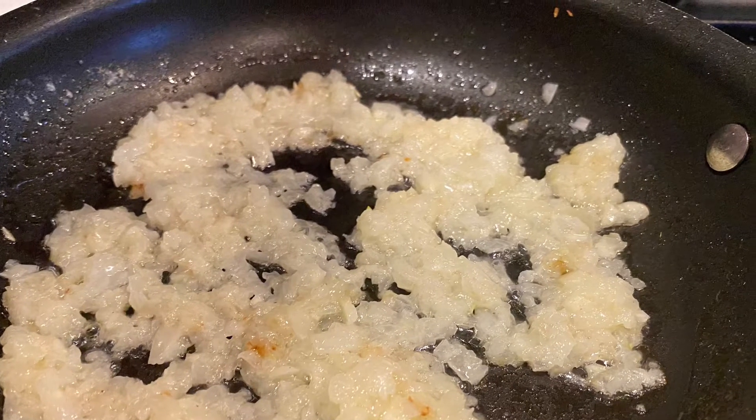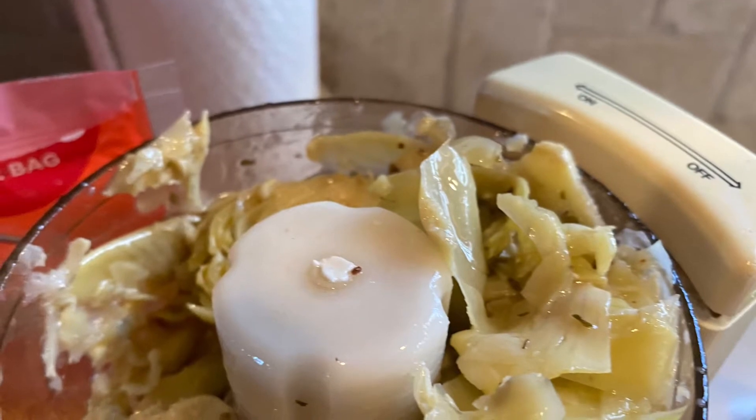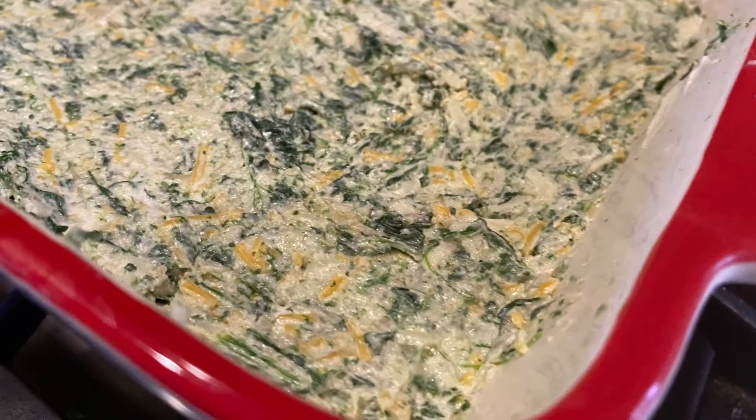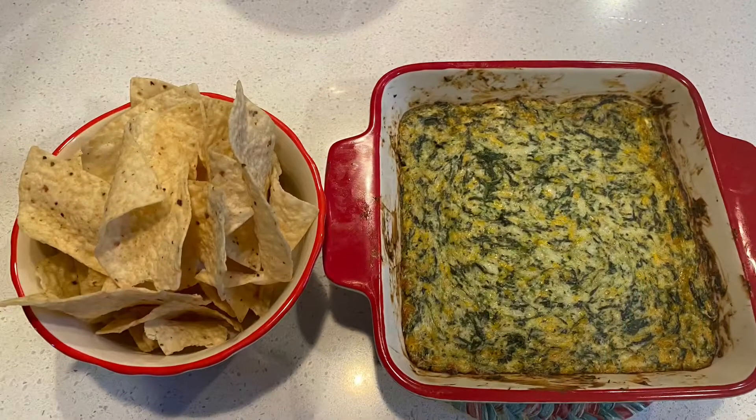Once they're done sauteing, I will be adding in the artichokes. I took about half of the jar — six ounces — chopped them up really fine in the chopper, then mixed all the ingredients together: my cheeses, spinach, artichokes, and all the seasonings.